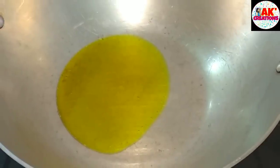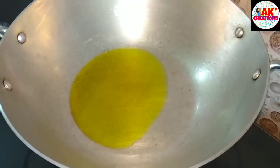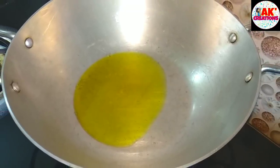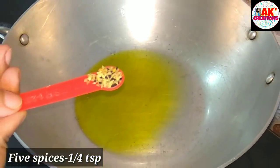Troubles are very individual. Then the tea will be made to add in medium flame. Then the tea will be cooked.